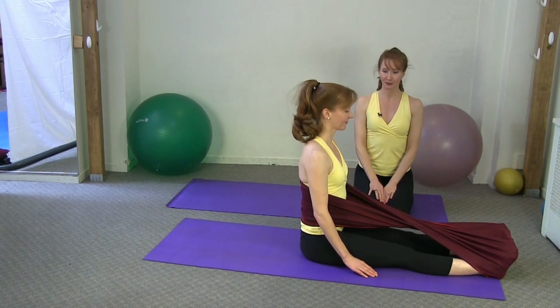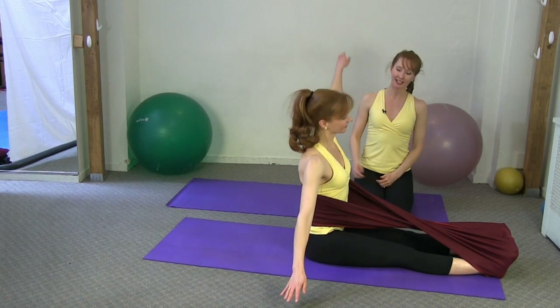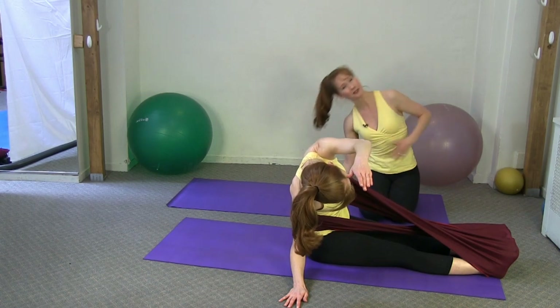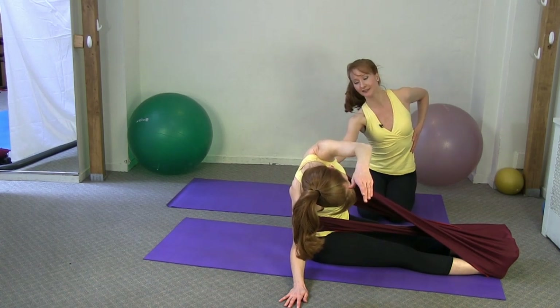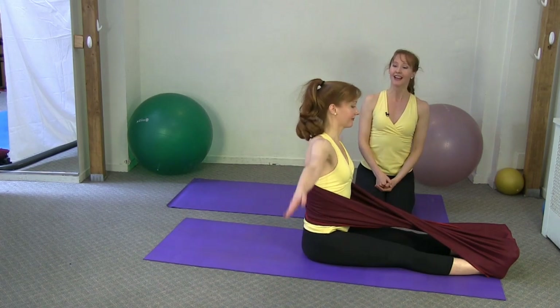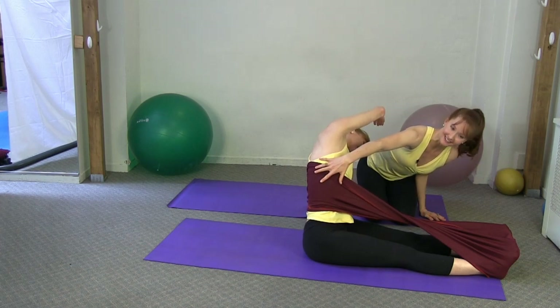Now we're going into spine stretch side. Kim is going to reach her arms out to the side, take one arm overhead, and facilitate the use of the Stretch Ease to press into this side. You're not collapsing over — you're thinking of lengthening and lifting out of this side as you bend to the other side, and then the other way.